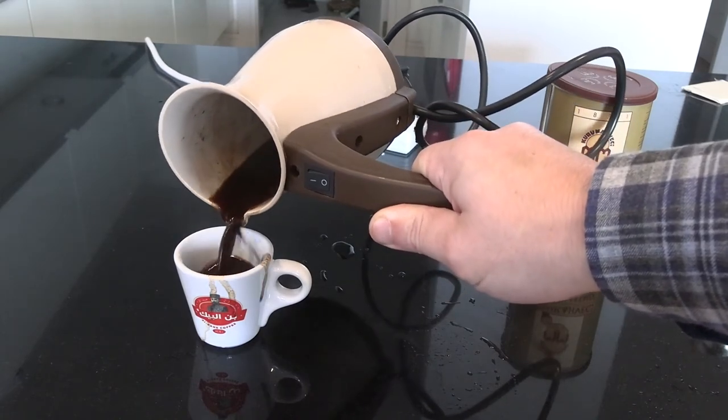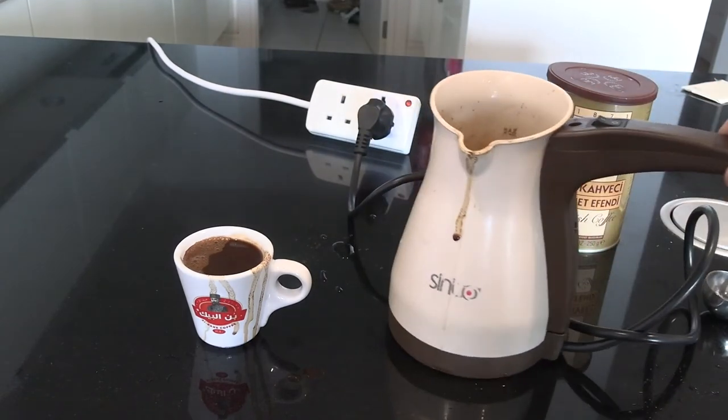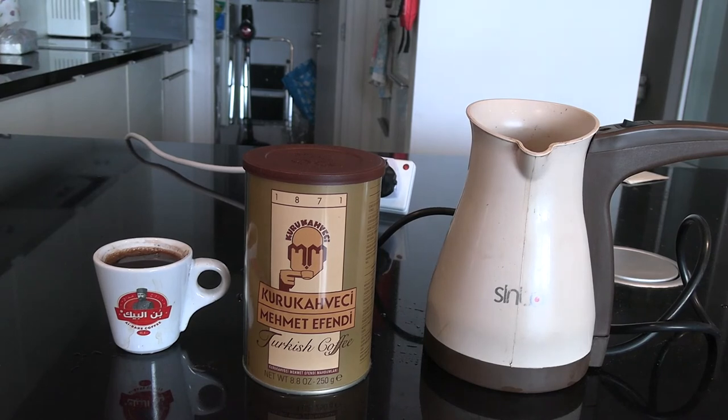This is the finished product after the 15-second brew cycle — here for one finjan. This can hold up to five different Turkish coffee cups and comes out really great. This is how to use one of these for making Turkish coffee. They're more traveler-friendly than the automatic Turkish coffee machines. Hope this video has been useful — thank you for watching, and do subscribe for more videos.